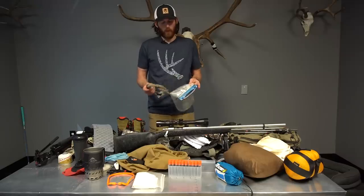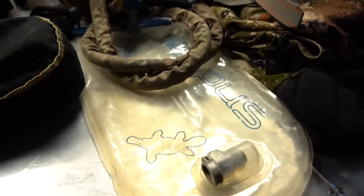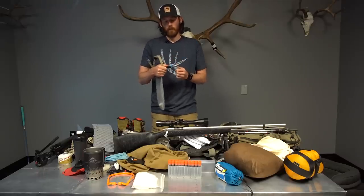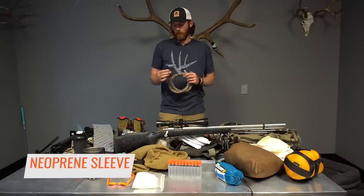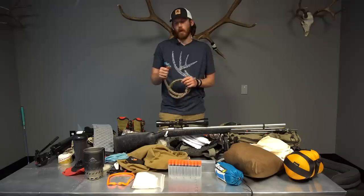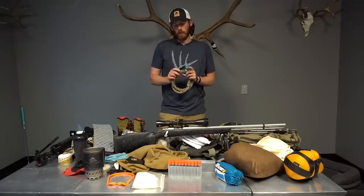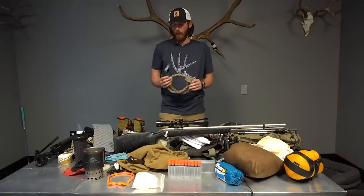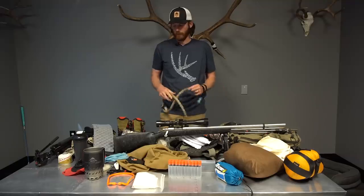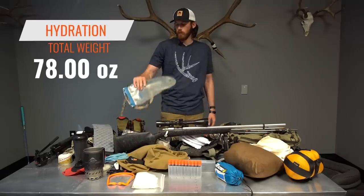For hydration, I'm keeping it simple with a Platypus Big Zip 2-liter bladder with a hose that has an on/off valve at the end — key for preventing accidental water drainage when you set your pack on the hose. I've got a neoprene sleeve on the hose to keep the water cool and prevent freezing in cold temps, plus a camo sleeve on the outside from archery hunts. Total hydration setup with water comes to about 78 ounces.